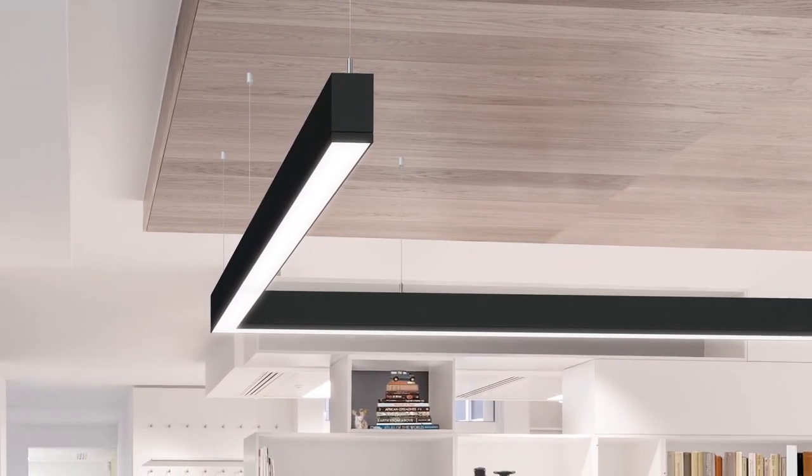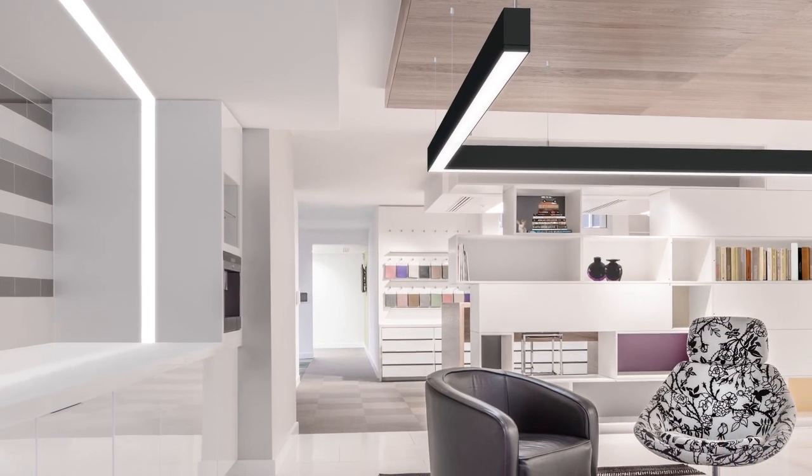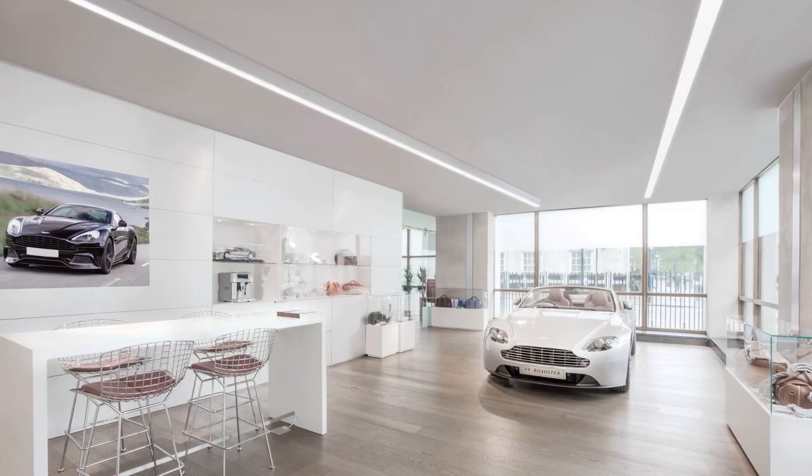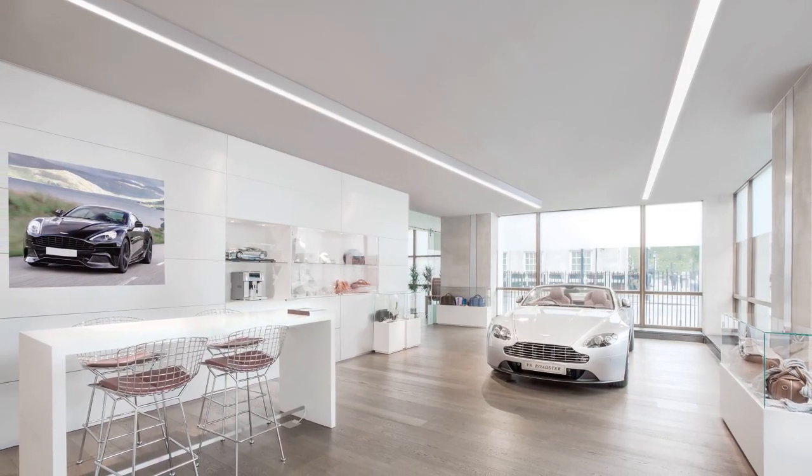Suspended lines of light with 90-degree corners allow designers to create conversation areas or find clever lighting solutions for multi-use spaces. Choose TrueGroove LED surface-mounted fixtures when you need simplicity and uniformity in a space with low-height ceilings.